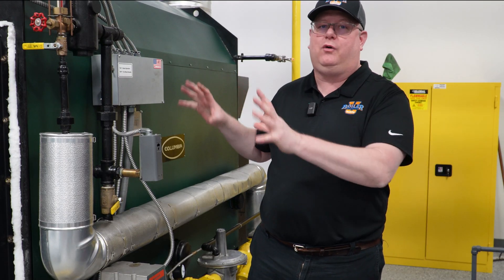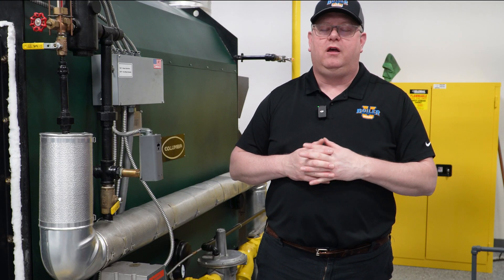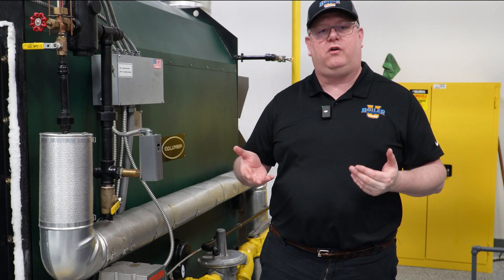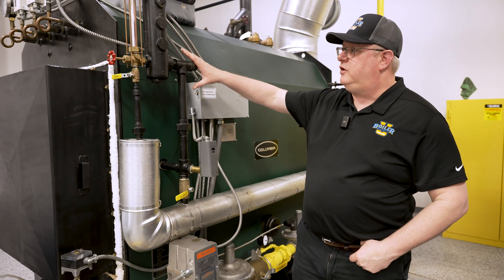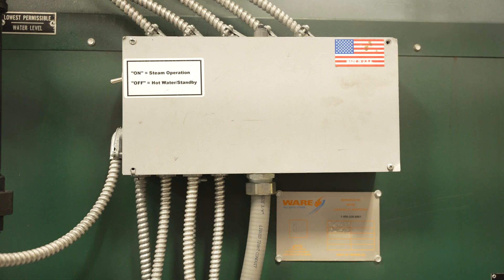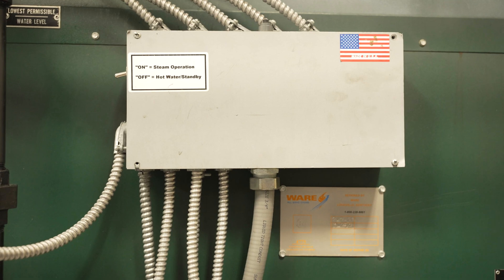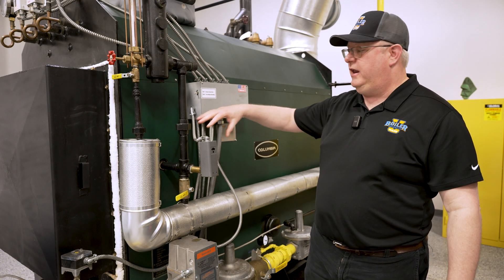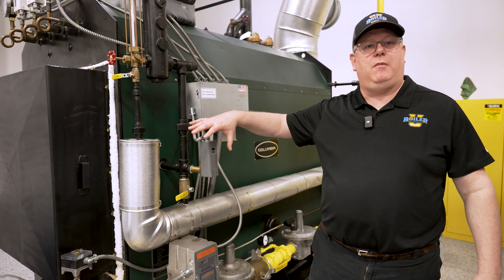That's going to give us the most stable temperature on the equipment. But that's not always an option, so we need to look at some other alternatives. This particular boiler has a setback or standby mode. So come Friday, if we shut this boiler off for the weekend, we can put it in a hot water standby mode.